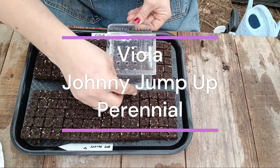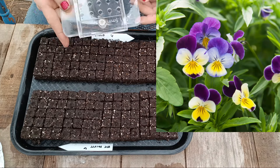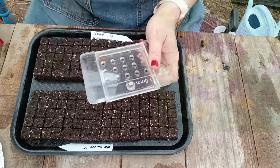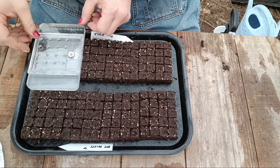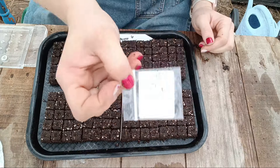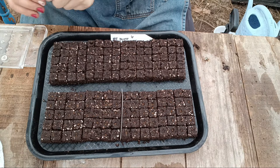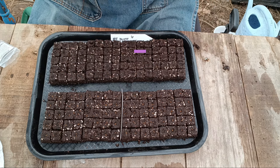Violas, or Johnny jump ups, are just amazing. They're about eight to 12 inches tall and they will re-seed themselves, so put them somewhere where you want them to kind of take over. They are not a cutting flower — they're just beautiful, great for pollinators, and I like them in my flower beds. They're just the prettiest little colors.